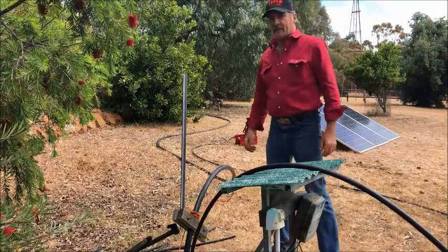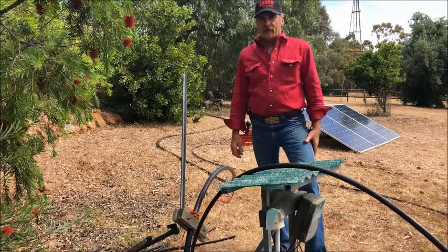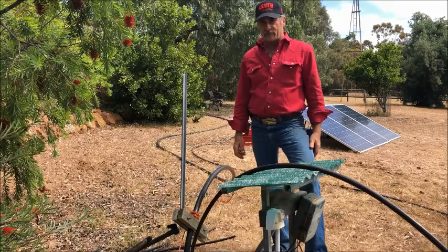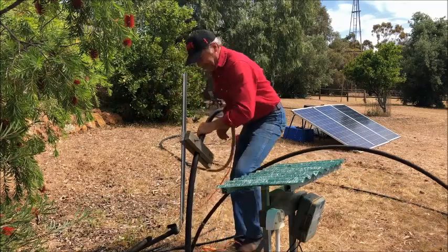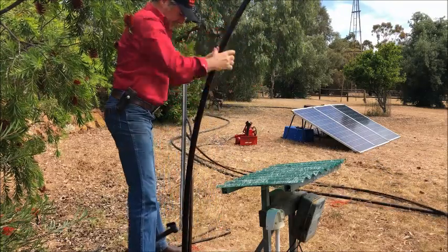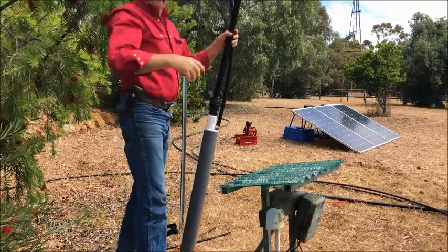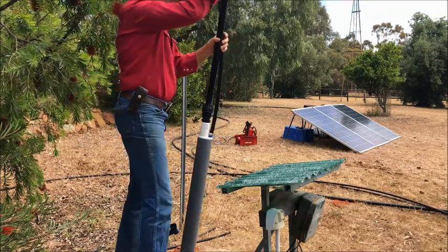The Brumby pump can deal with iron, salt, solids, sand — whatever — it doesn't affect it. The first of our pumps have been down for about 10 years now, and as far as I know none of them were worn out. They're very robust. There's no other pump in the market that's so easy to take out of the bore and dump it back in again.